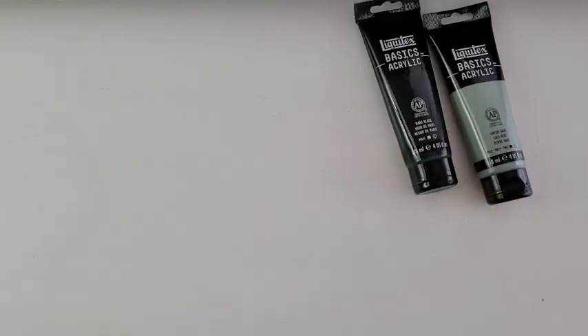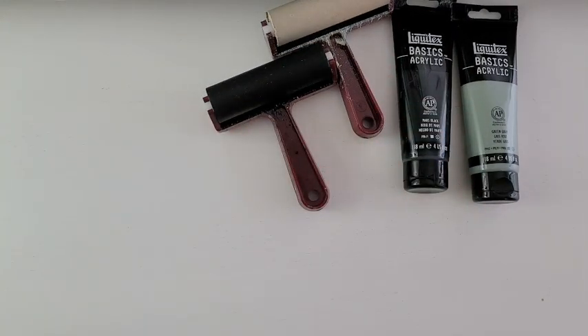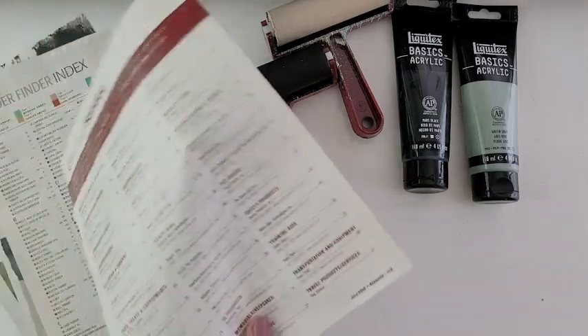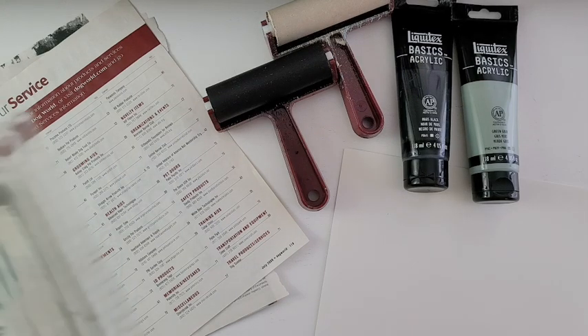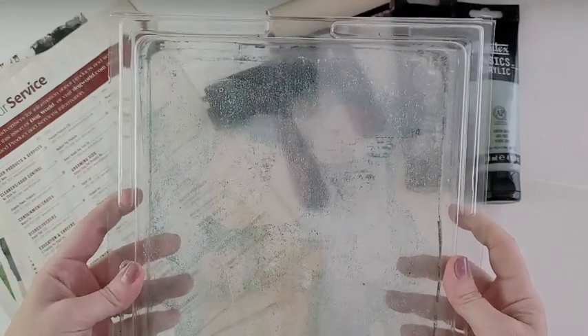The idea for printing came from a class I took on abstract collage. I really loved the texture and interest it created, but I didn't love all the layers of paper and the mess that came along with it. So I wanted to create that same effect without the mess, and after trying a few different transfer methods, I found the gel plate.